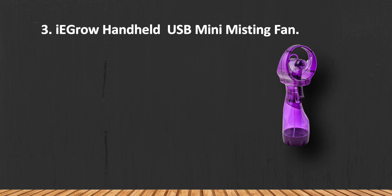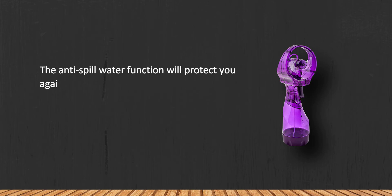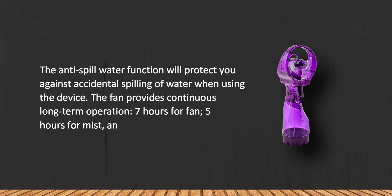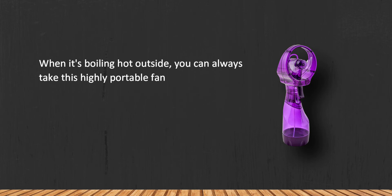At number 3: the iEGrow Handheld USB Mini Misting Fan. The anti-spill water function will protect you against accidental spilling when using the device. The fan provides continuous long-term operation — seven hours for fan only, five hours for mist only, and three hours for fan plus mist.